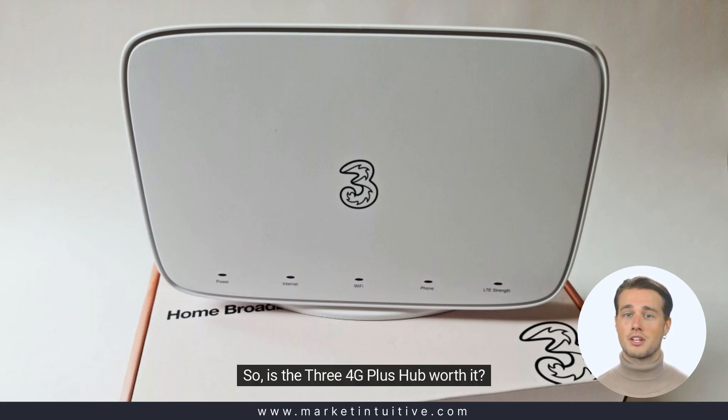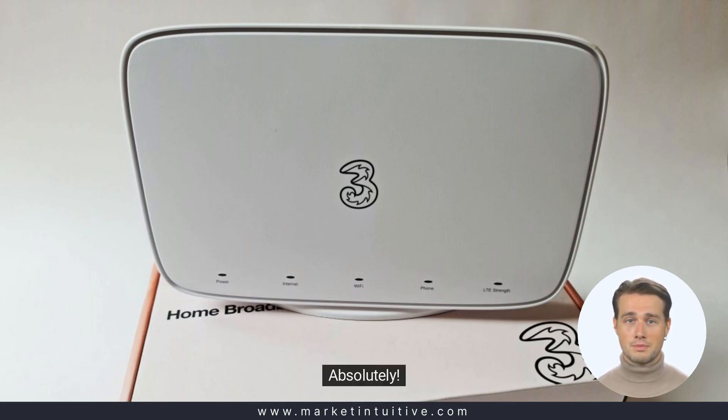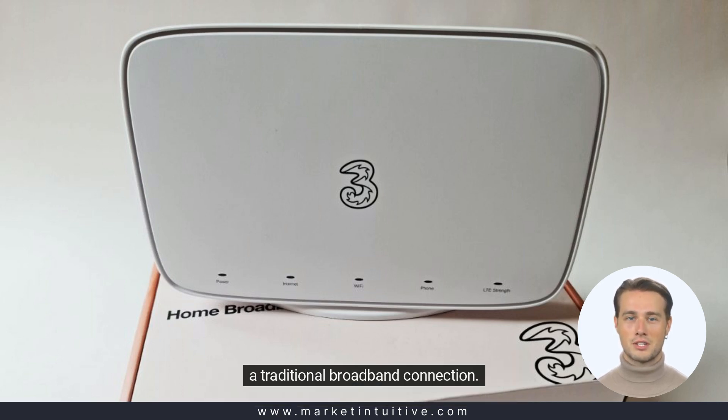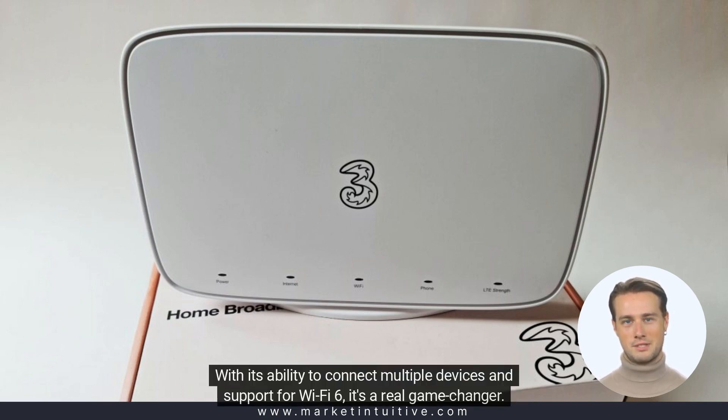So, is the 3.4G Plus Hub worth it? Absolutely. It's an excellent solution for those who need fast, reliable internet without the hassle of setting up a traditional broadband connection. With its ability to connect multiple devices and support for Wi-Fi 6, it's a real game-changer.